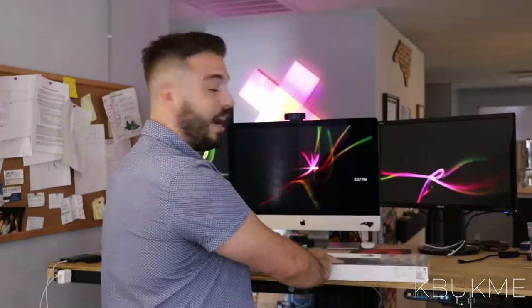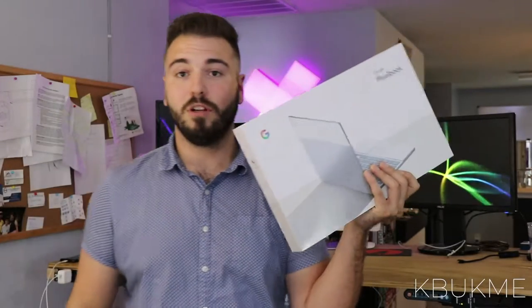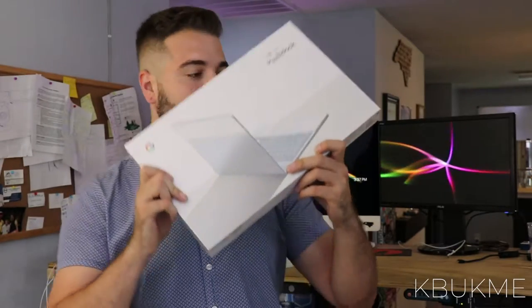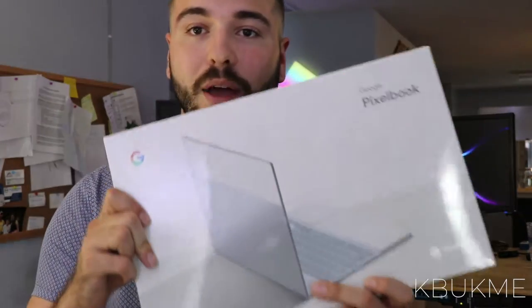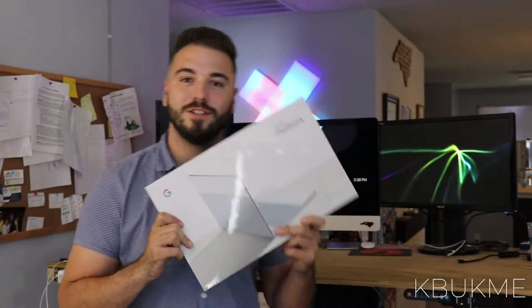That's what makes Google incredible. I've been on Mac for a very long time, but I've been using Google products on my Macs as well. I can't wait to see how this performs compared to the Mac. I know it doesn't have the power for Photoshop, Illustrator, or CAD, but for on-the-go collaboration, ease of use, and portability, this is the best bang for your buck.